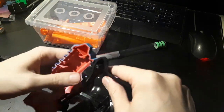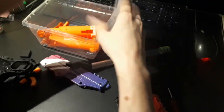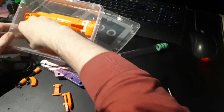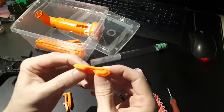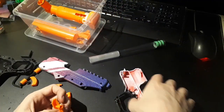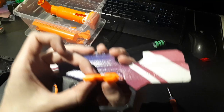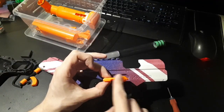It goes together like that and I have to grab these breech release levers and put them back in. Then these go — yeah, this one goes on this side. This larger chunk of plastic goes on the front and then this bar goes across the top.